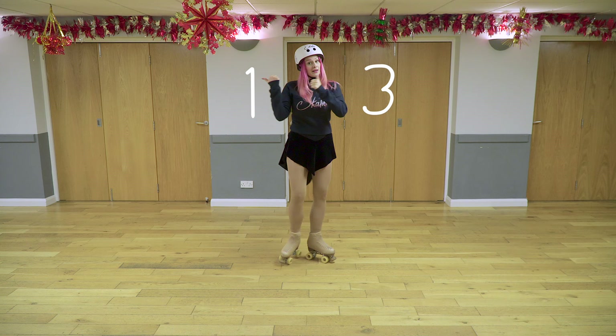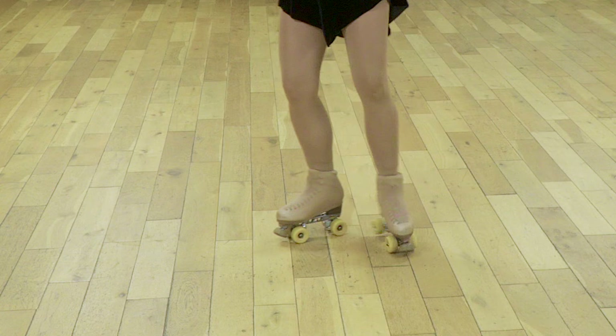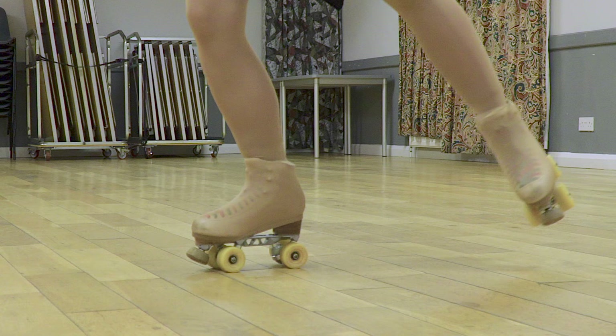Turn from forwards to backwards using an inside heel-to-heel turn in both directions. The turn from forwards to backwards you may recognise, because it looks very similar to an open book turn. But for grade six, it has to be skated on one foot, heel to heel, and then back onto one foot backwards.